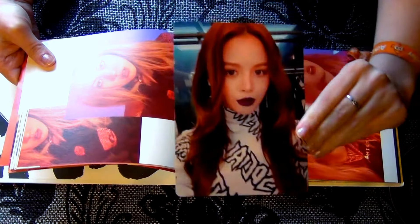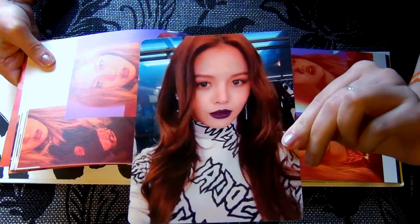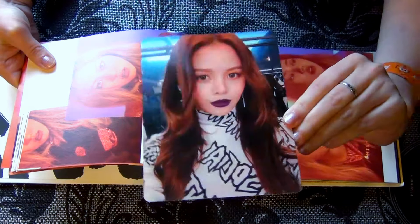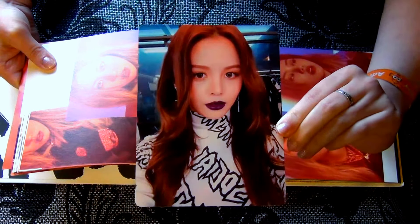I got Zorin! I got Zorin. I'm really happy with that. I love her. Great. That's a really, really big photocard.